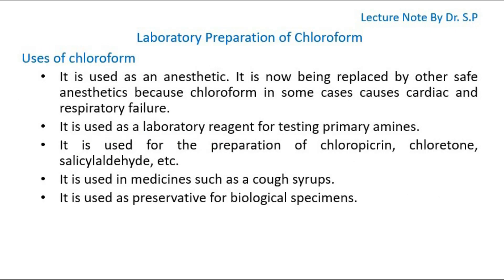Uses of Chloroform. It is used as an anesthetic. It is now being replaced by other safe anesthetics because chloroform in some cases causes cardiac and respiratory failure. It is used as a laboratory reagent for testing primary amines. It is used for the preparation of chloropicrin, chloretone, salicylaldehyde, etc. It is used in medicines such as cough syrups. It is used as a preservative for biological specimens.